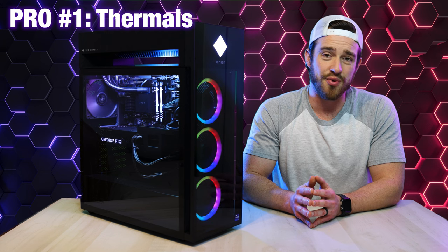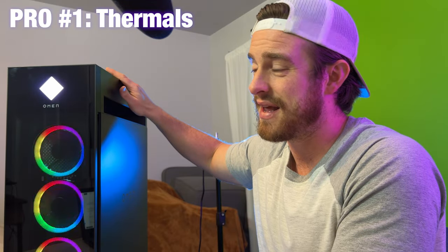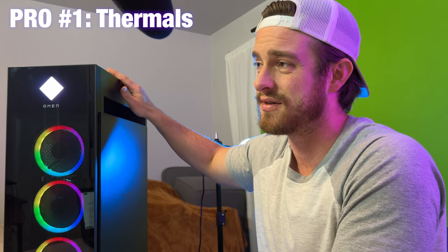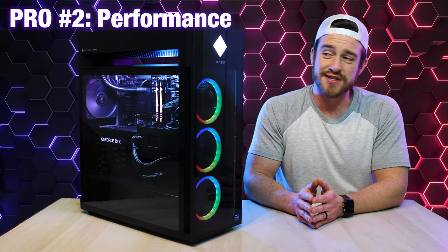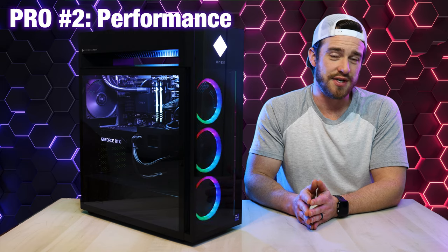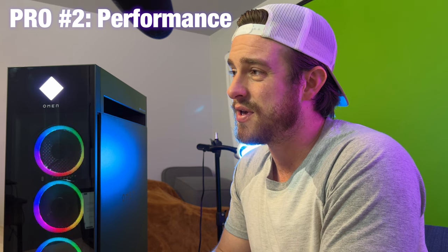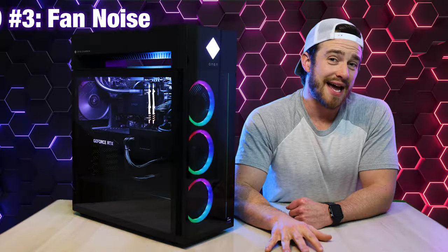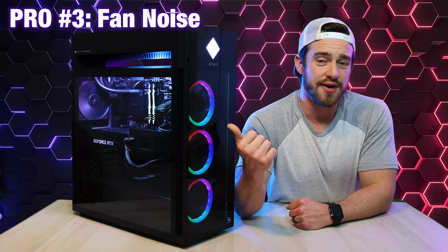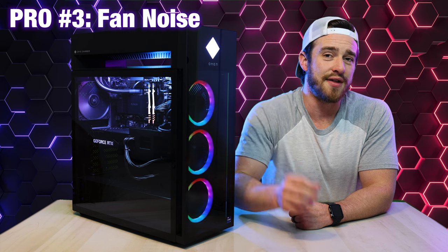My top reasons TO get this computer. Number one is the thermals — the CPU thermals were very impressive for the latest i9 processor. It's a really genius design and I'm not sure why other cases haven't implemented something like this. Number two is performance — it was interesting that the machine underperformed in HD gameplay, but as soon as we cranked resolution to 1440p or 4K, it shined above the competition. Number three is fan noise — the fans weren't super quiet, but the frequency was lower pitched and clean, sounding less noticeable and less annoying than many other gaming desktops.